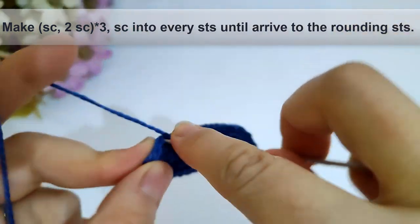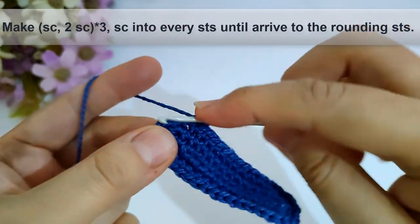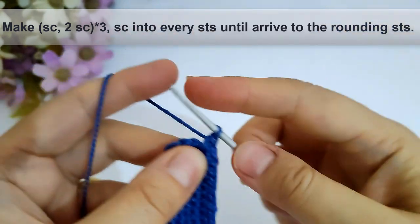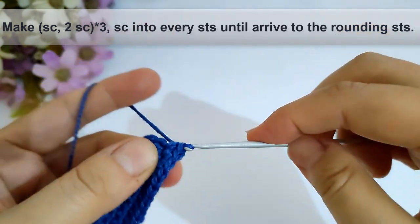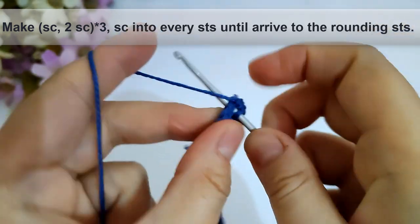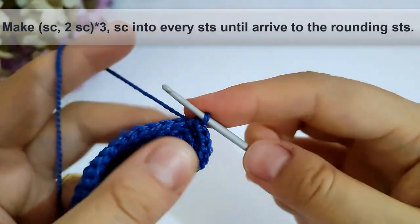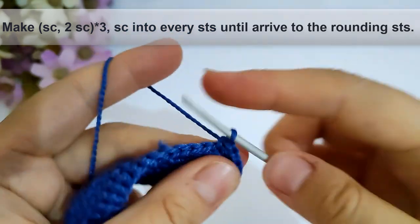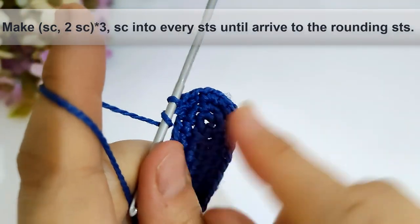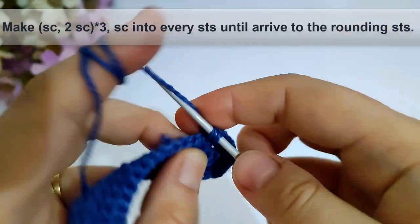Now I have arrived to the rounding stitches. I will make single crochet into the first stitch and two single crochet into the next stitch, and repeat that three times. Then continue making single crochet into every stitch until I arrive to the rounding stitches for the other side.